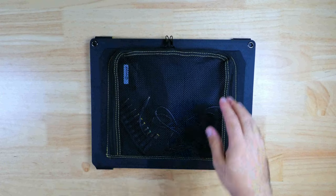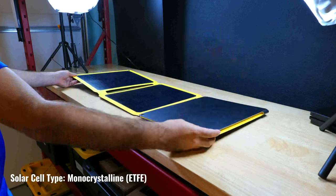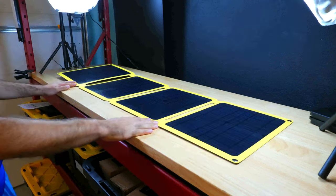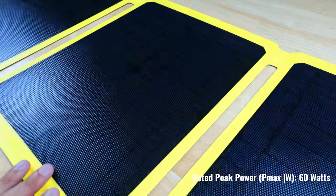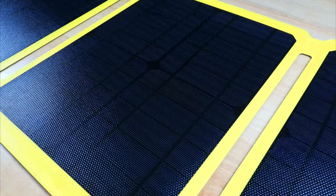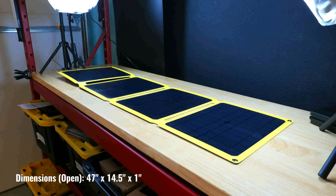The panel unfolds easily, and the cells are made of monocrystalline with ETFE construction, which provides maximum efficiency and UV ray permeability. They can deliver up to 60W, with about 95% UV permeability, which makes them much more efficient compared to many other panels. They're also waterproof, shockproof, dustproof, and dropproof, and overall far more durable than typical panels with PET exterior layer construction.